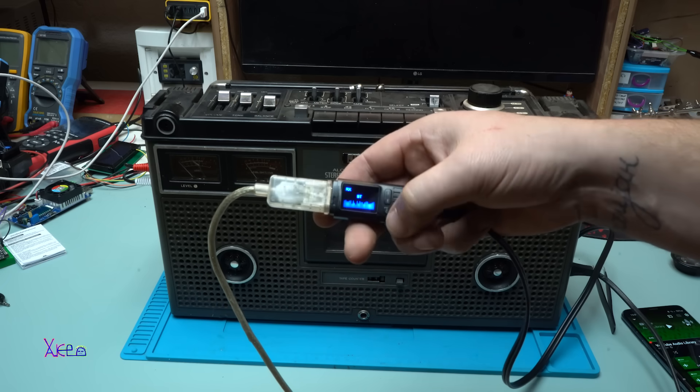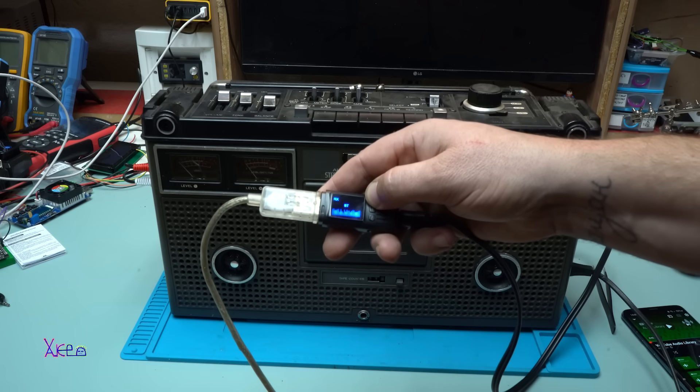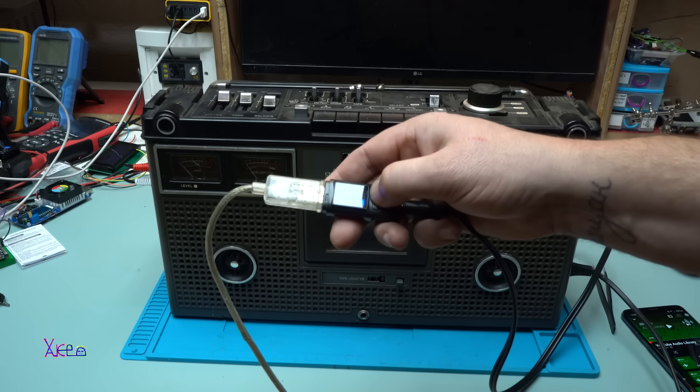I can also control playback using the Bluetooth adapter — going to previous track, pause. If I hold the button I can try to control the volume, but it doesn't work.